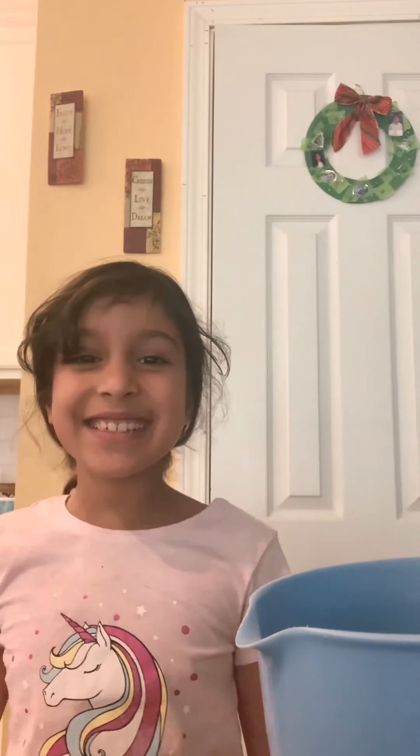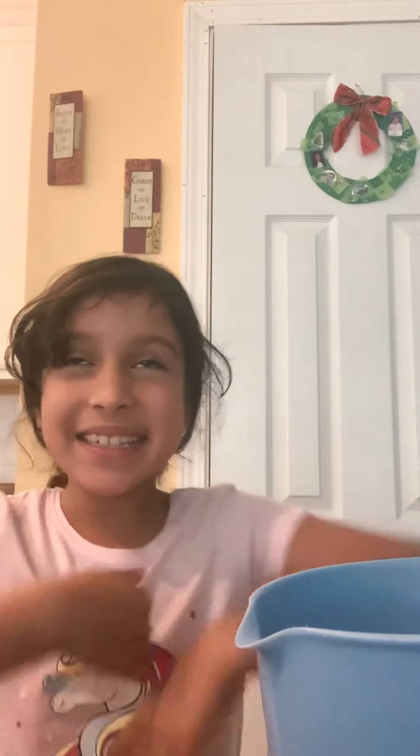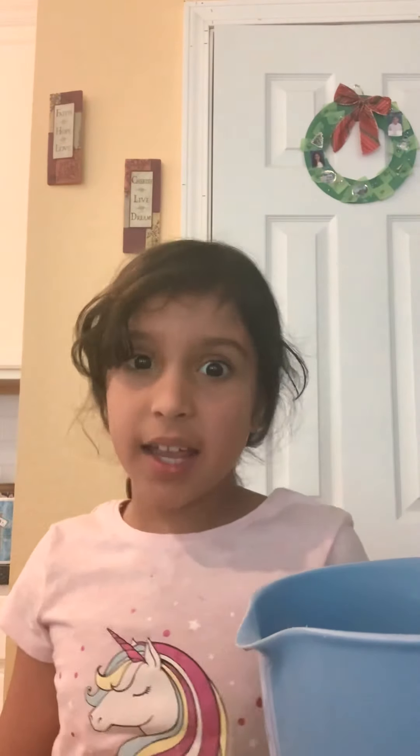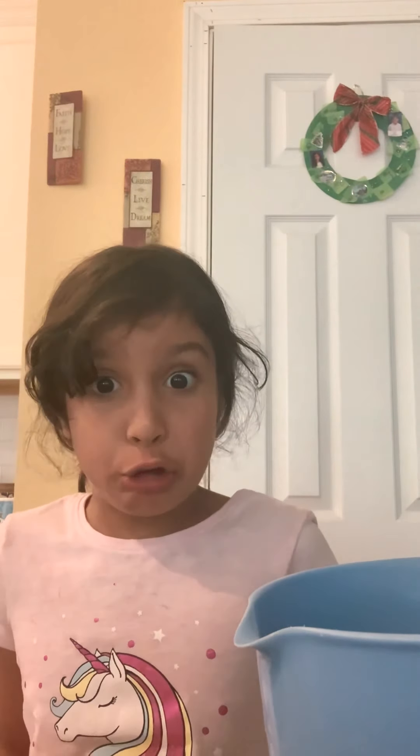Hey guys, welcome back to my channel. It's Mishika here and today we're gonna make slime, but not any kind of slime. We're gonna do it my way. I just learned this technique without glue.